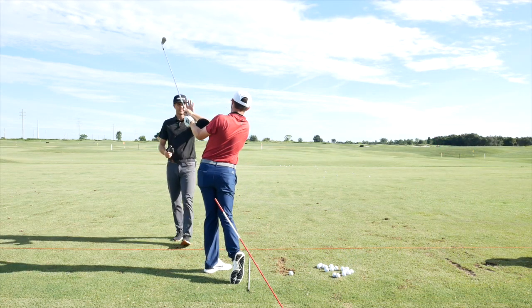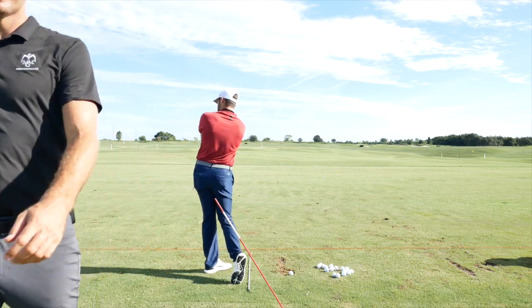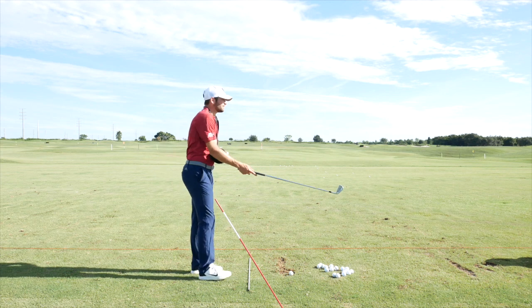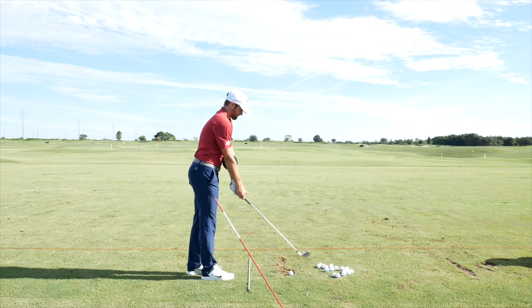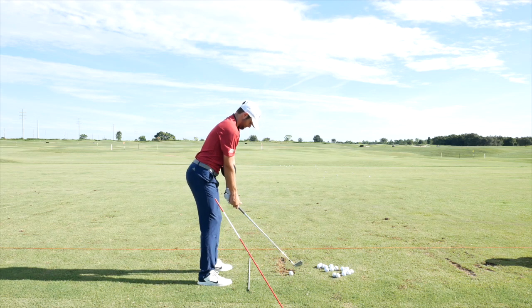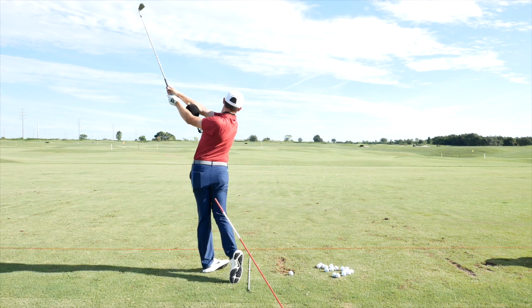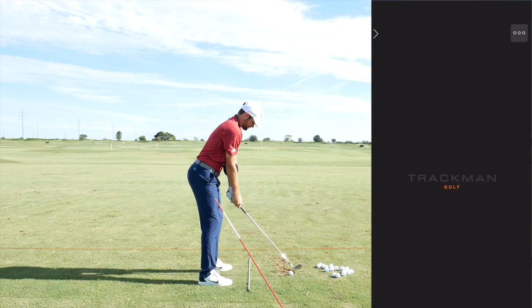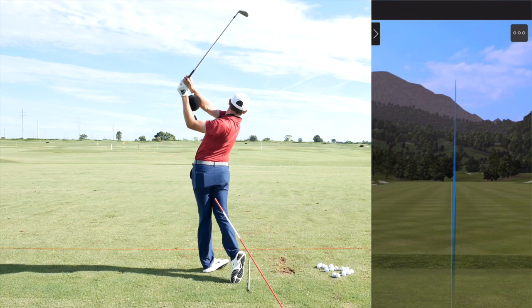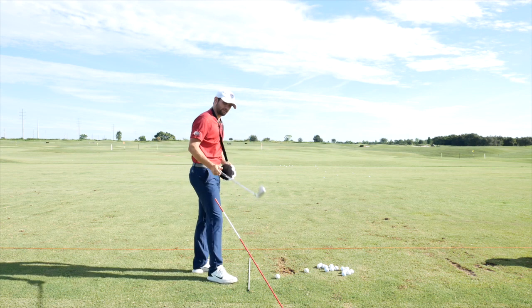The coach cues Artem to extend his left arm more, reaching it further out. That should change the left hand feel. If that arm is stretched out, it takes care of what they're working on — essentially what they were doing on the first day. Some nice swings follow, though still a touch late on the drop.